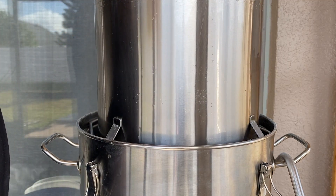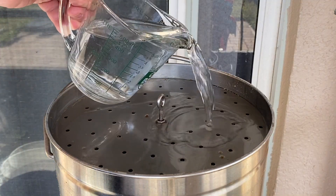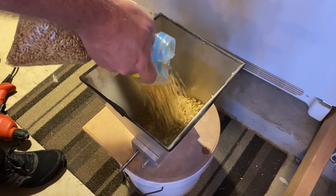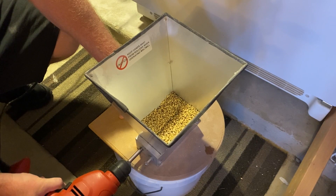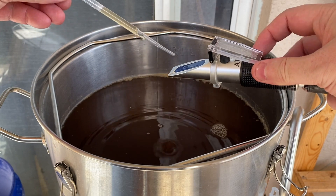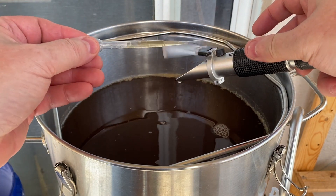I lifted the basket out of the Foundry, sparged, and while I waited for the last of the sweet wort to drop out, I went and milled the second half of the grist — the four and a half pounds of pale malt. I took a gravity reading to see where the wort was, and after this first mash, it was at 1.012.